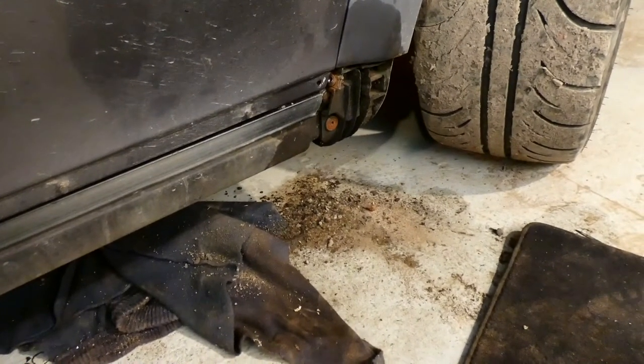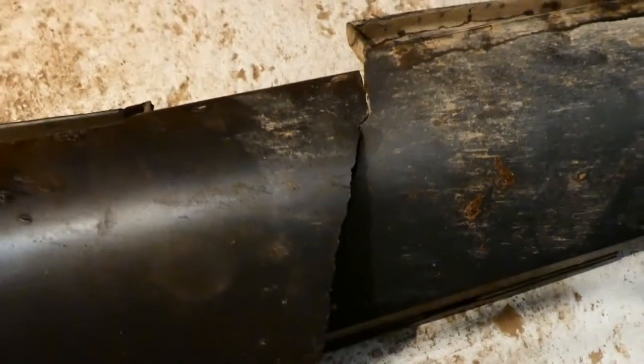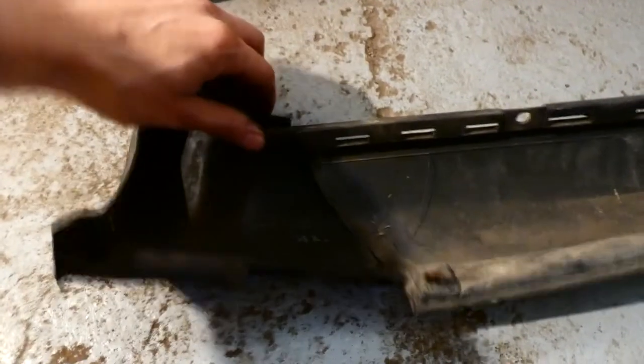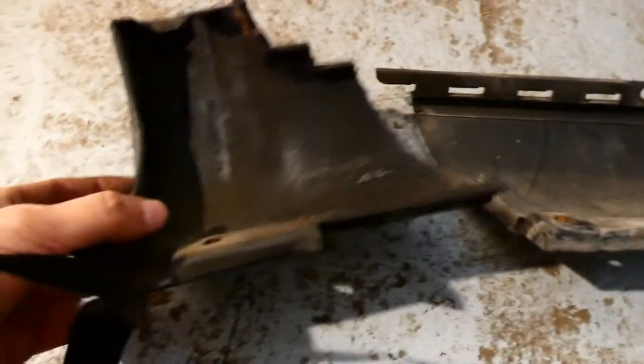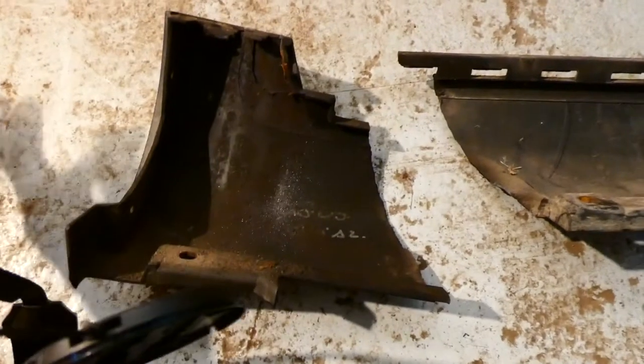So finally I removed the side skirt. The side skirt is in very bad shape — it holds on this very small bit, so it just broke. Okay, so we need a new side skirt, perhaps.